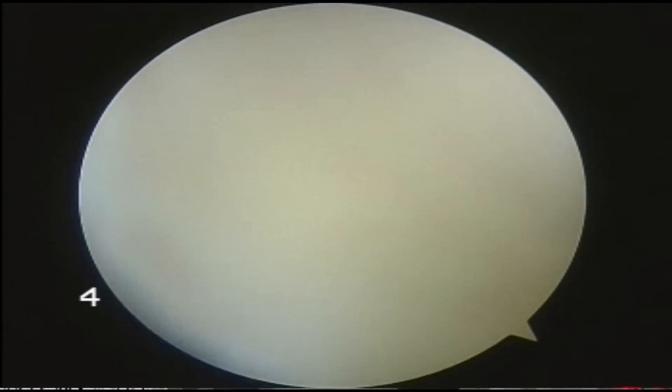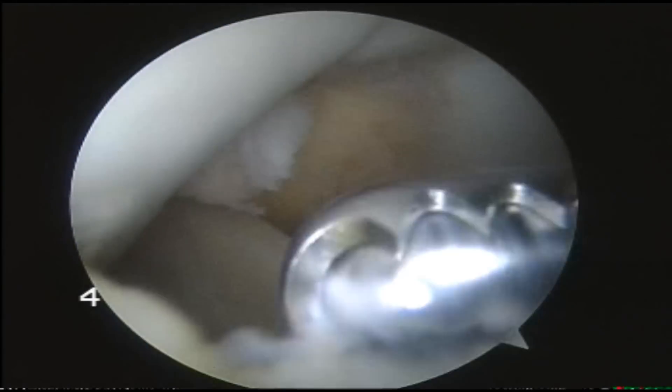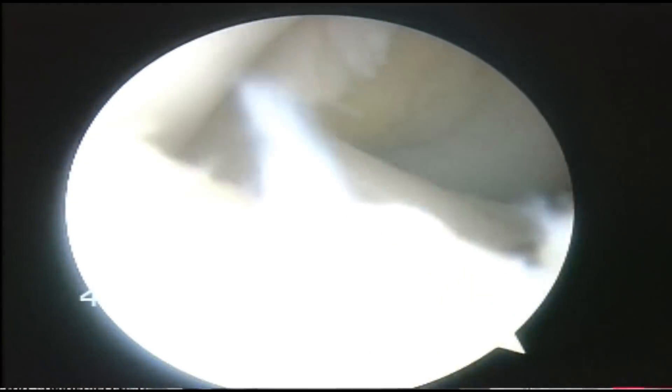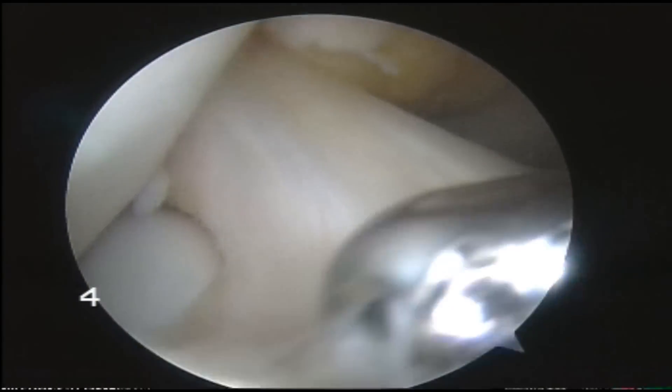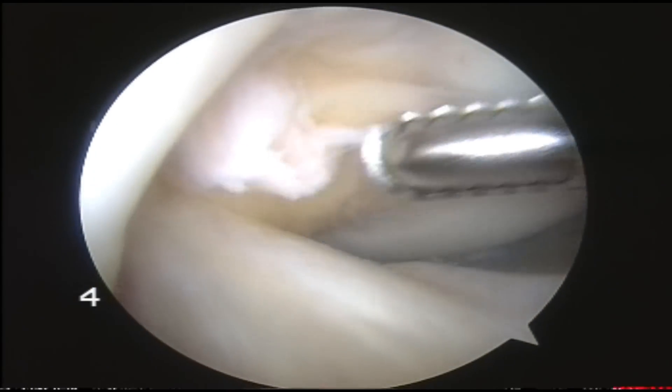When you're doing this operation it's really important to remove as many of those loose bodies as is humanly possible. Otherwise they just act as third body wear. They're pretty soft — they're not going to produce rapid wear but they're going to produce wear.